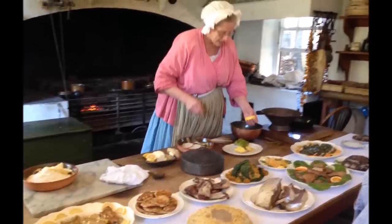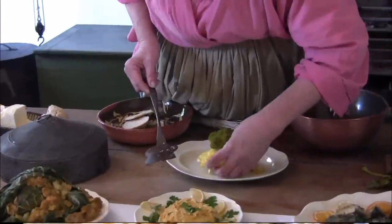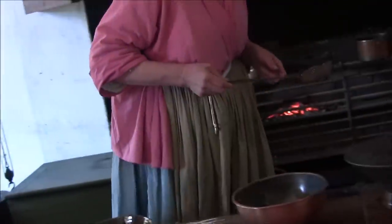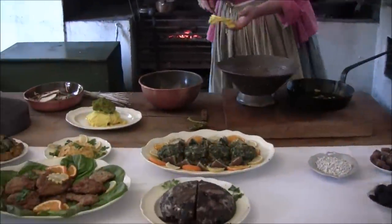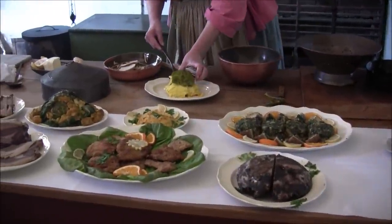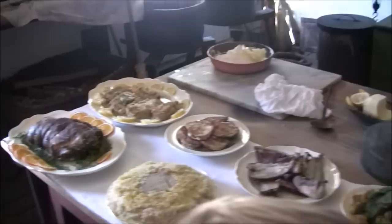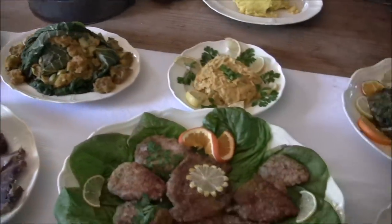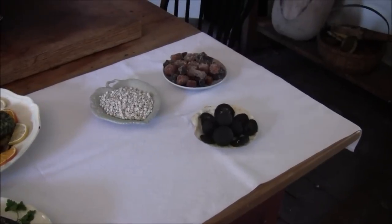The colonists had many different foods to choose from, some of which would be unusual for us today. It would be part of what you could choose if you were lucky enough to have dinner with the governor. On the menu: mutton belly, veal pilaf, Virginia ham, fried rabbit, and brawn — or what today we might call head cheese.